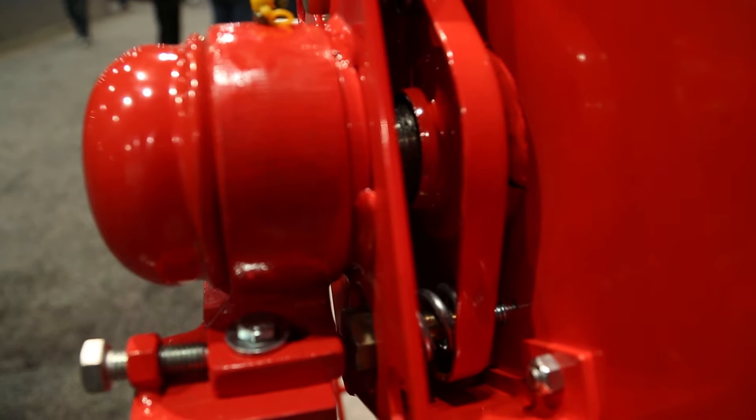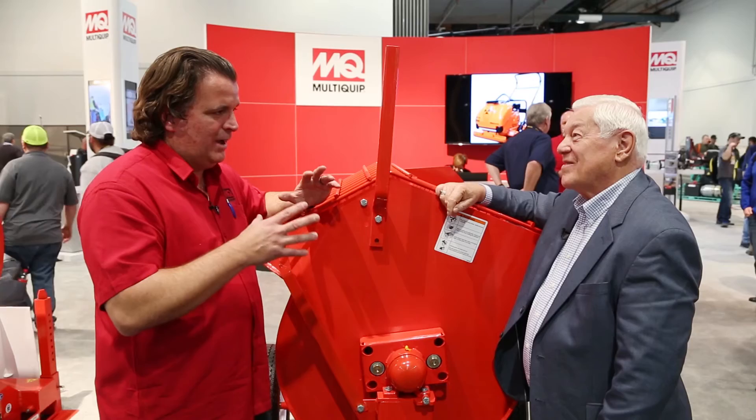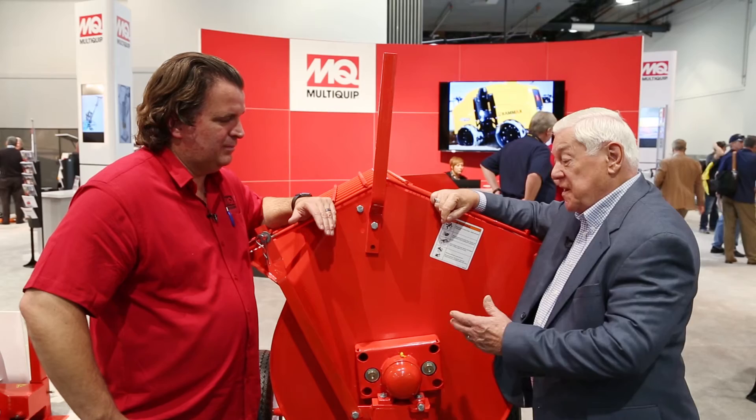Essex mixers have always been known for their greaseless paddle shaft seals, and we've maintained that — it's at the heart of every Essex mixer. This mixer also has the highly regarded and industry-standard mechanical drive design. There are no belts; it's direct drive. It's great for high-production, stiff mix designs — it just powers right through them.